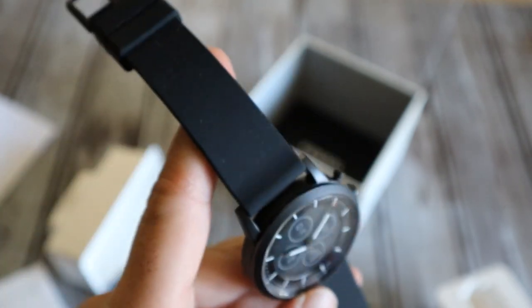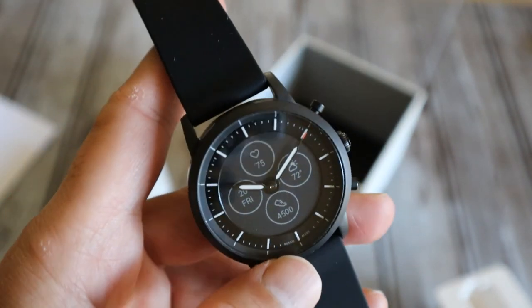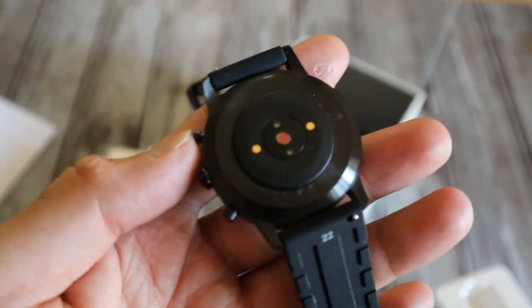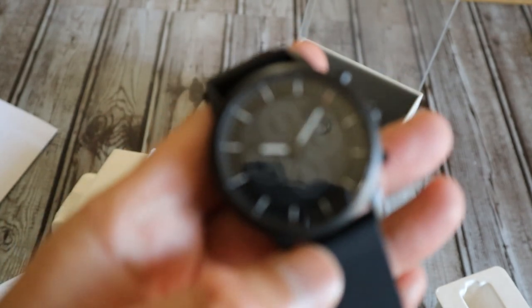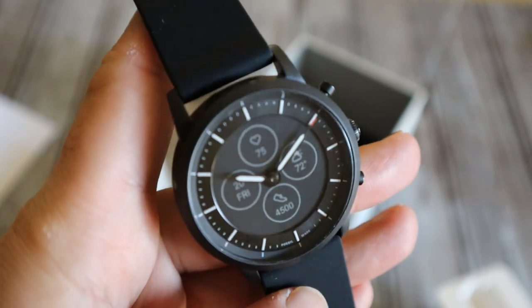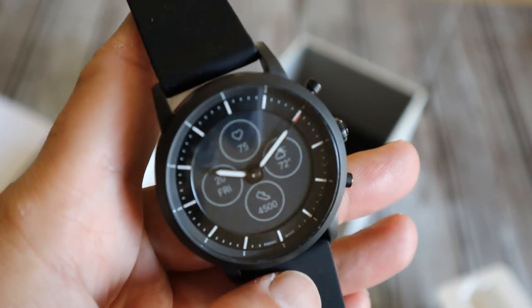This matte black finish looks very subdued, very formal, very dressy, but at the same time it's a smartwatch — it has all the notifications and even a heart rate sensor. I'm going to go ahead and set it up, use it for a few days, and shoot the next part of the video to tell you how I like it.